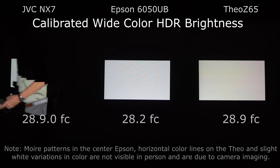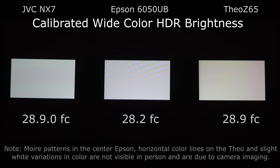Once they're calibrated, this was the first surprise we had. All three of these projectors — the JVC rated at 1,900, the Epson at 2,600 — in calibrated HDR mode are all very, very close in terms of their peak brightness. We're getting just about 30 foot candles on the screen, which is where you want to be for a projector to get the best out of HDR.